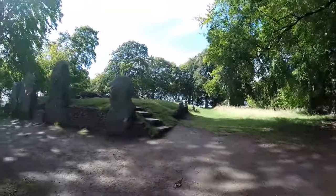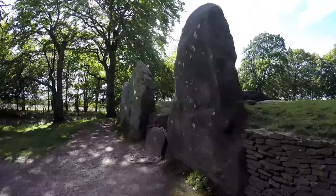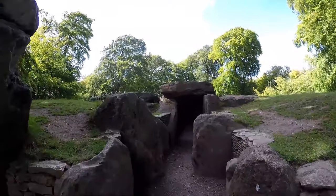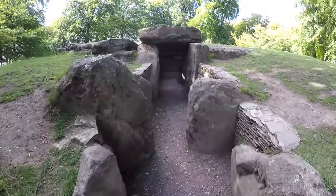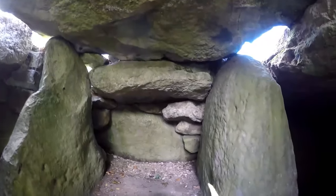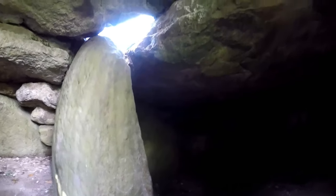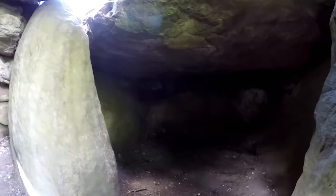I'm now at Wayland's Smithy. I'll take you for a look inside the actual tomb itself. First time I've been able to gimbal-ise it, so it's nice and smooth hopefully. It's a burial chamber. They found ancient skeletal remains in here.